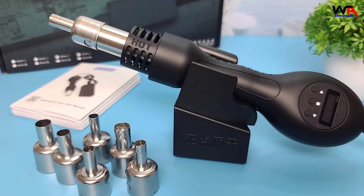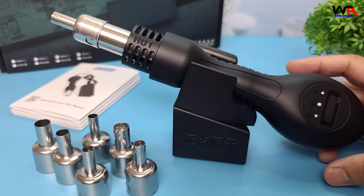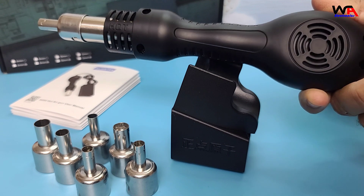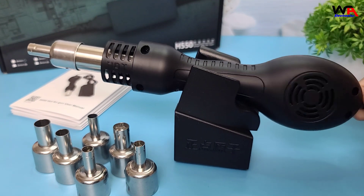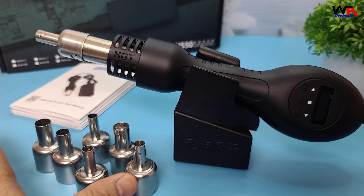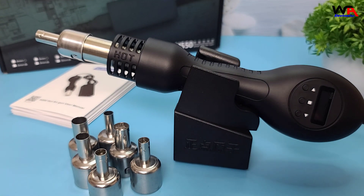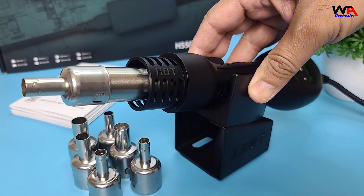Now let's discuss the pros and cons of the AlienTech H550 hot air gun. Pros: precise temperature control with a digital OLED display, compact and ergonomic design, quick heating and consistent airflow, and versatile with multiple nozzles. Cons: it might be a bit pricey for hobbyists, but it's a great investment for professionals.